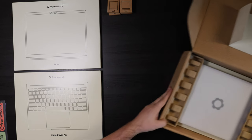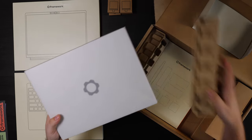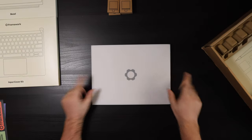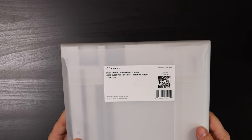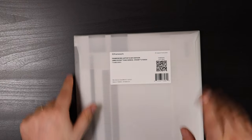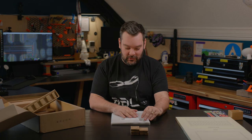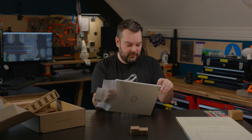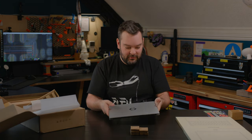Now it's time to actually get to the main event — the actual laptop itself. It just looks really nice. It comes out of the box like this. Flip it over and have a look: Framework laptop, DIY edition, AMD Ryzen 7040 series, Ryzen 5 7640U. I'm not going for this laptop for its raw processing performance — I'm purely interested in a decent Linux laptop.